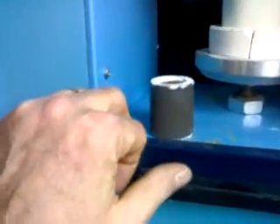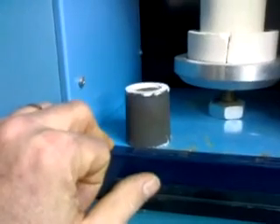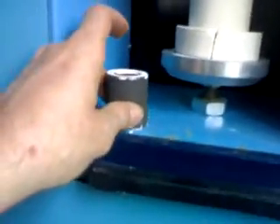We've been very accurate in pouring our investment, besides doing a vacuum system with the Whip Mix. We went one step further and even put our ring inside of a pressure pot.